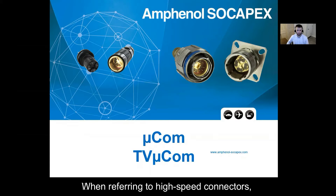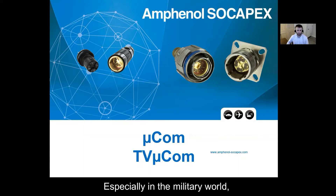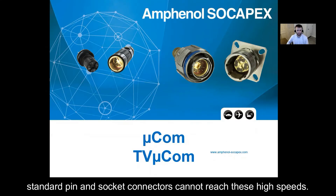When referring to high speed connectors, I'm referring to a connector that can operate at speeds of 10 gigabits per second or faster. Especially in the military world, standard pin and socket connectors cannot reach these high speeds.